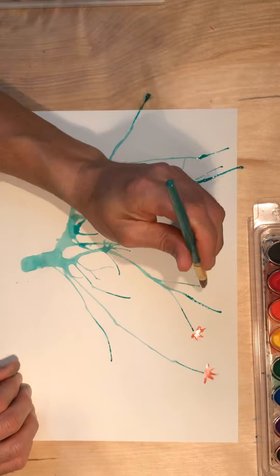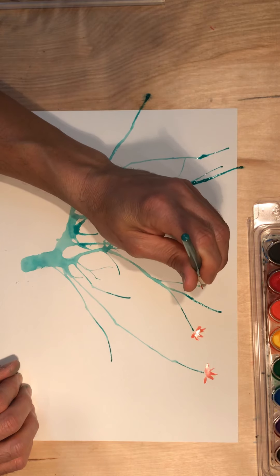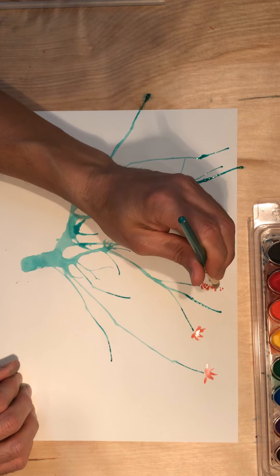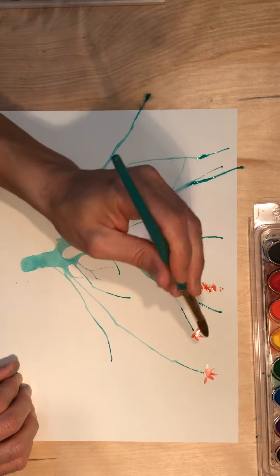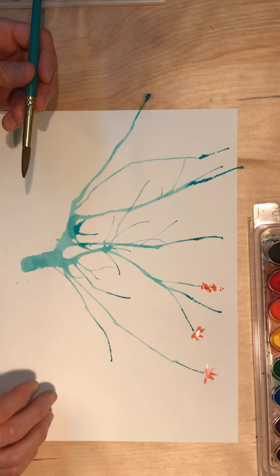Another technique we've talked about before is stippling. Stippling is where you dab your brush. If I dab my brush near the end of the stem and let those marks overlap, I've seen flowers that look like that too. So there's flower blossoms here painted using different techniques.